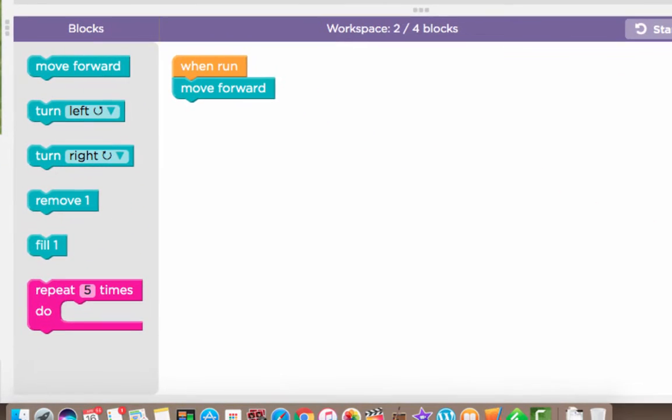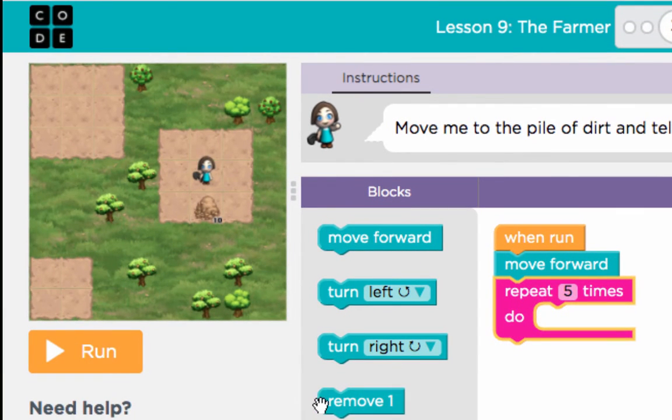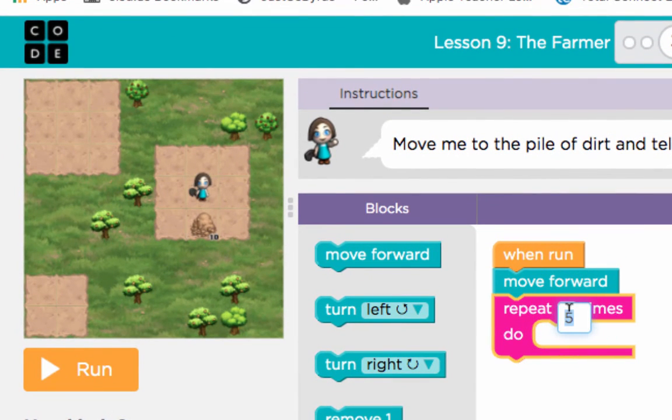What a lot of kids get confused about — hopefully you've picked this up already — is that using a repeat will, of course, lessen the work in your coding. You could obviously put 10 remove ones down, but that would be 11 blocks and you only have four blocks to do. So what a lot of kids don't know at this point is that you can change the number inside the repeat.